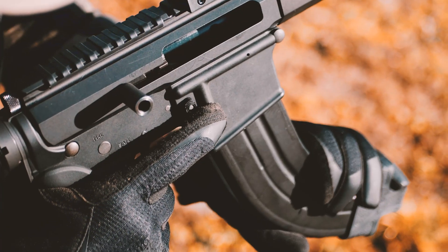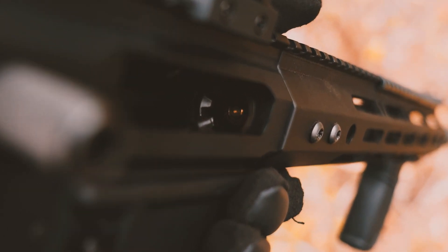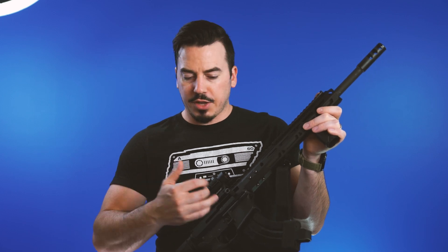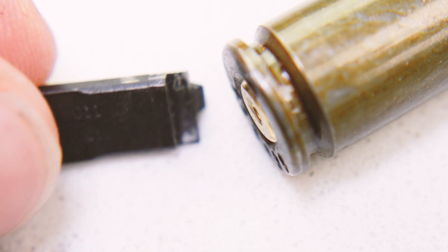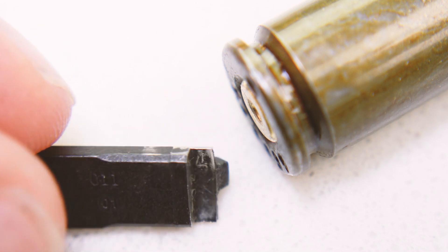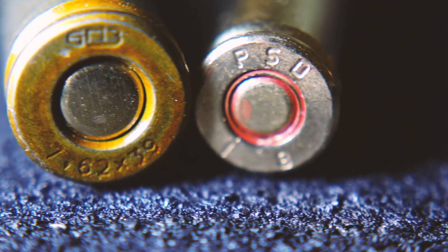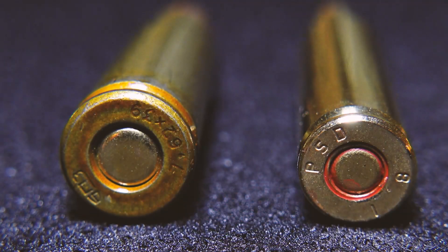Down to our experience — we did have some reliability issues. About 400 rounds in, we broke an extractor. We had only lightly cleaned the gun with mild lubrication, but at one point it just completely stopped feeding. We took the gun apart and the extractor had completely snapped off. Apparently from Bear Creek Arsenal, this is a known issue because you have a 5.56/223 extractor trying to grab onto the bigger base of a 7.62x39 case.